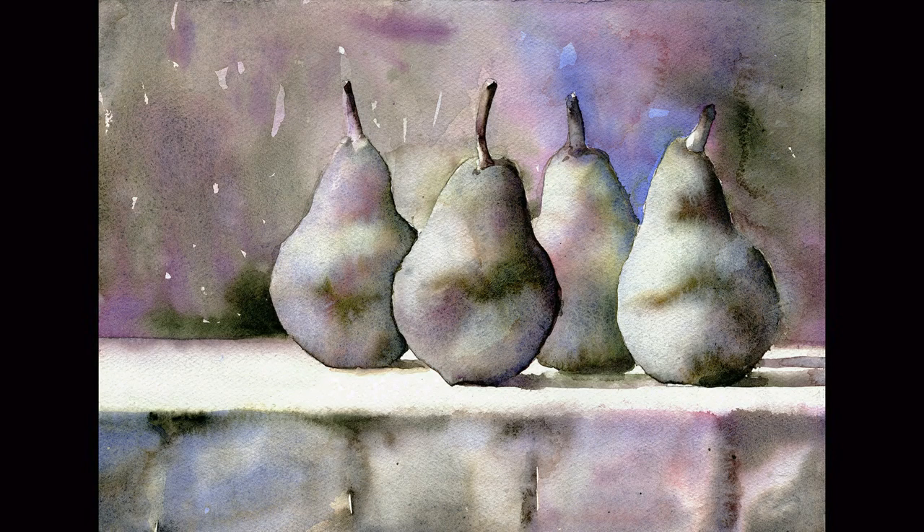And here is the finished pear painting with all the intentional water blossoms and the marbleized watercolor effect. That's magic.